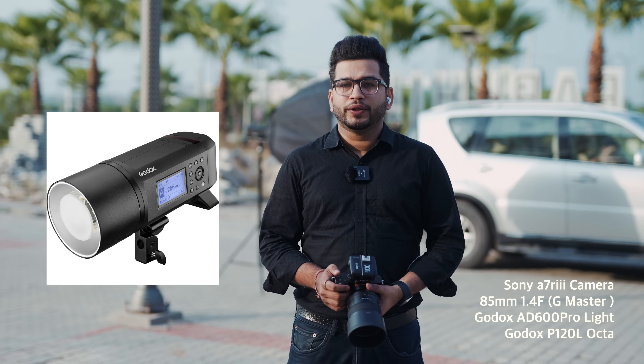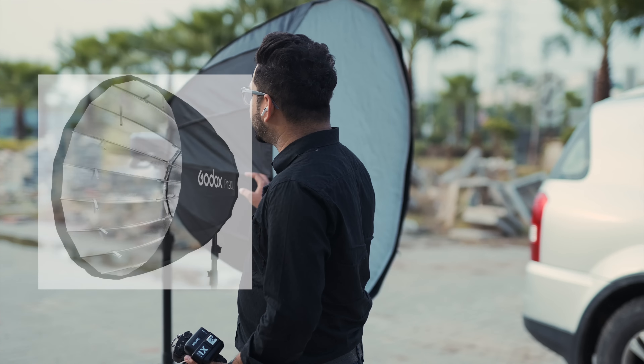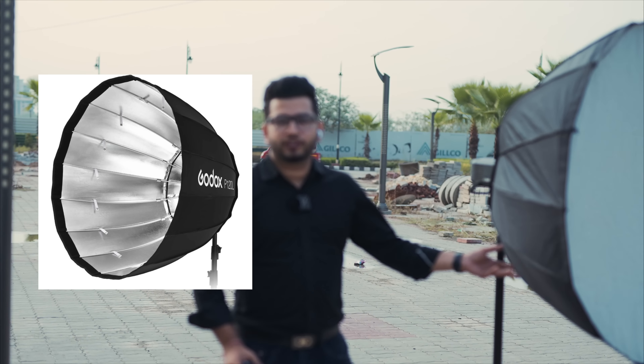The camera which I am using is Sony A7R3 plus 85mm lens. I have a G Master series 1.4 aperture and Godox 600 Pro light. I am using P120L Octa — this is the Octa, the Godox P120L Octa.